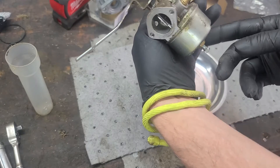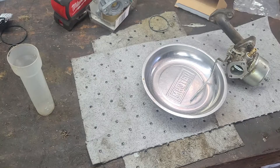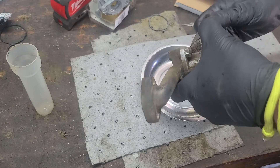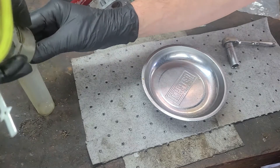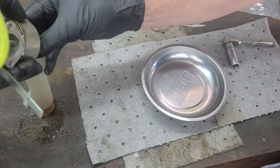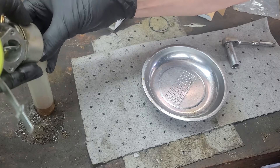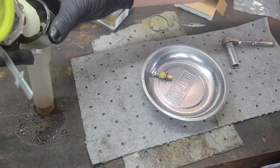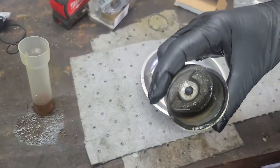To remove the bowl of the carburetor, we'll need to remove the high-speed carburetor bowl nut. A small container to catch the fuel is helpful, and it can give you a visual indication of the fuel quality. Once the nut is removed, a simple twist of the bowl will release it from the body of the carburetor. The fuel in the carburetor does not look new or fresh — there is a sandy type of debris at the bottom of the bowl.